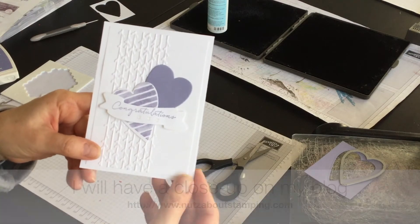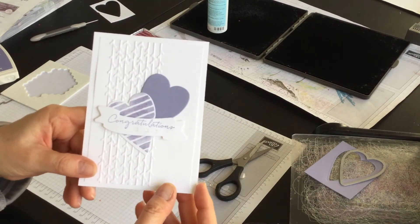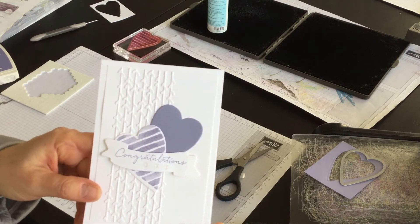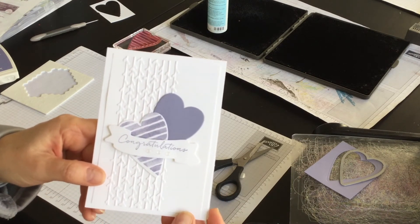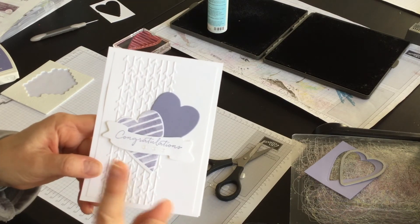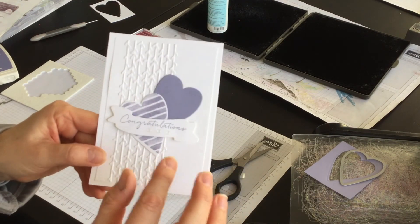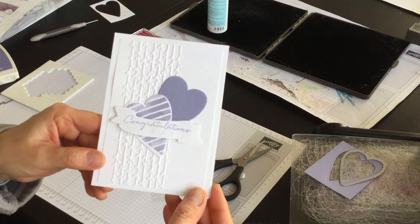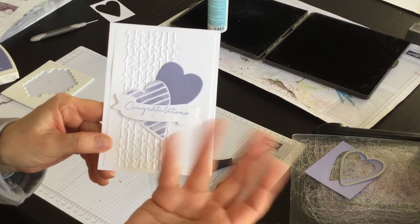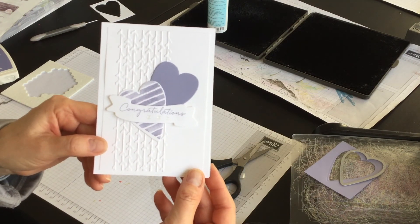For a complete listing of the supplies that I used and the measurements for all of the cardstock layers, please visit my blog at www.nutsaboutstamping.com. While you're on my blog, make sure you're subscribed to my newsletters — I send a free newsletter every week with a project you won't see anywhere else. I'll also have a complete listing of the supplies and a link you can use if you want to place an order to make this card at home. I'm Terri, I am nuts about stamping. I'll see you soon with another Sizzix idea — bye for now.